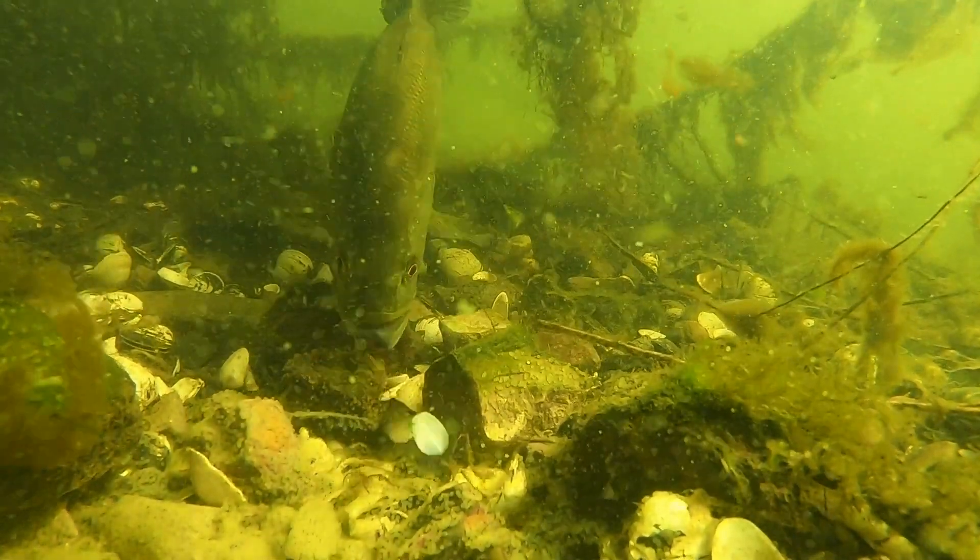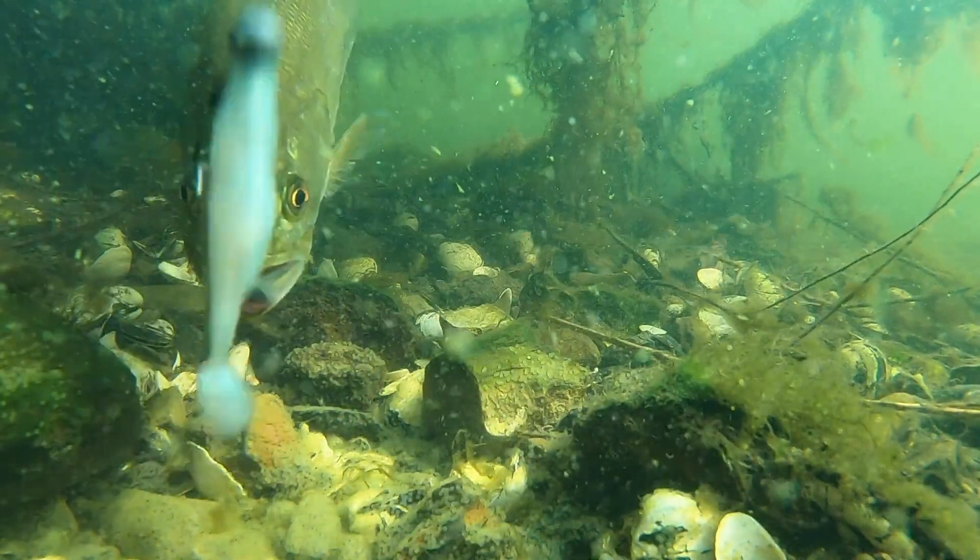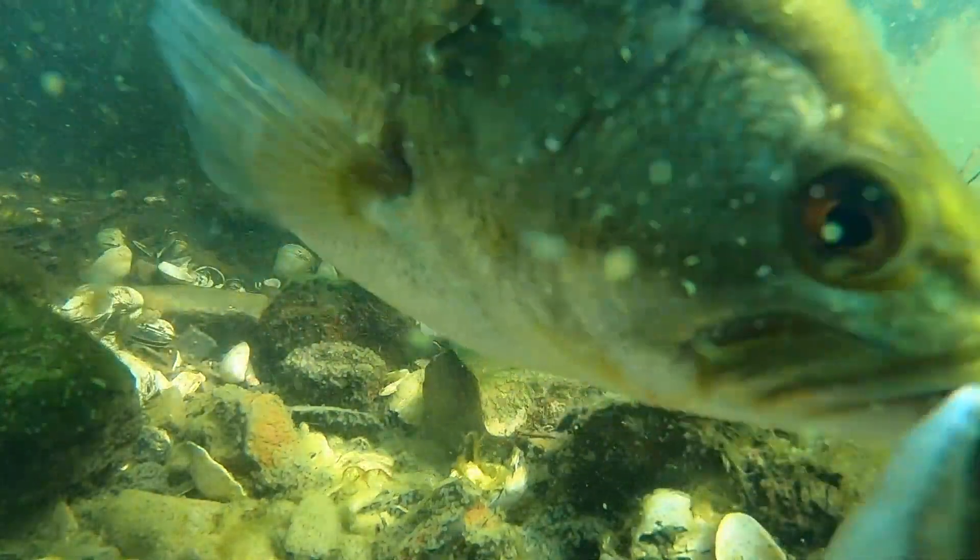In this video, we will compare how a bass sees colors and how a human sees them. We will take a look at how different colored baits are seen by bass, and most importantly, we're going to talk about how this affects our fishing.